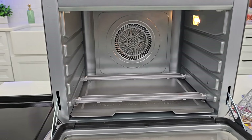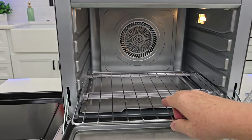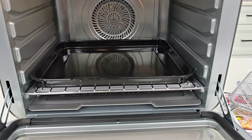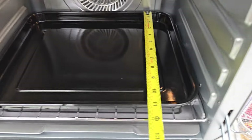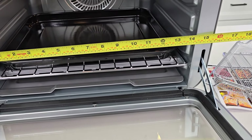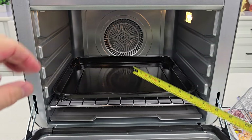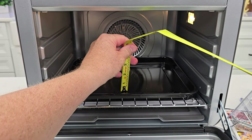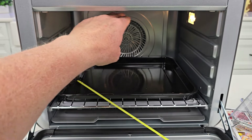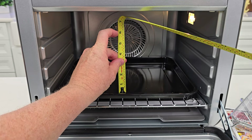Let's get some measurements real quick. The maximum front to back is about 10 and a half to 11 inches. Overall it's about 14 inches, but with the tray it's about 12 and a half. The biggest chicken you could put in here is almost seven and a half inches — you could go to eight, but that's really close. You probably want to stay somewhere around six or seven.